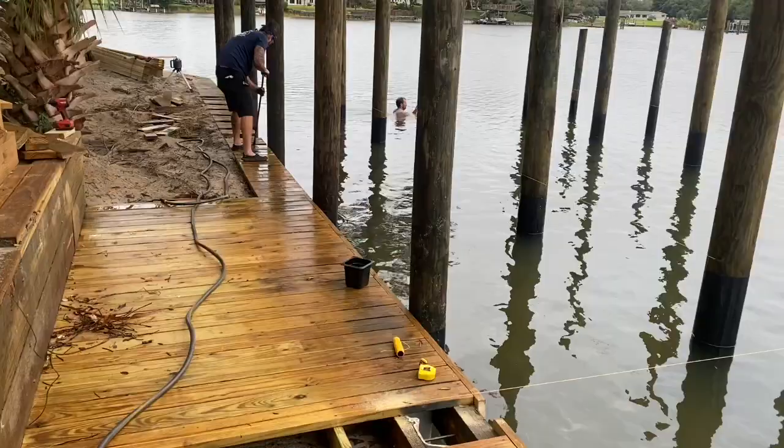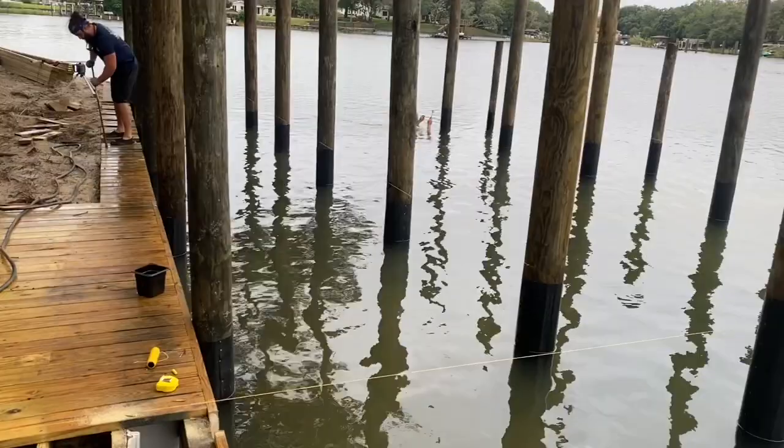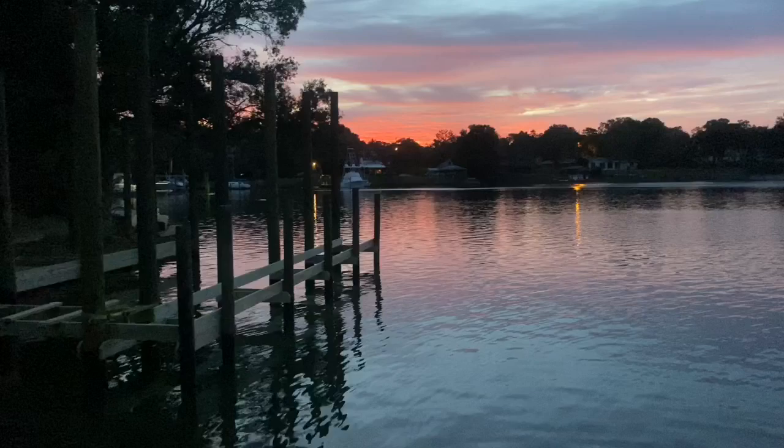We're getting started on the framing part of the deck now. We've got a 7-foot by 39-foot boardwalk going in here. We'll have a 15-foot wide slip and a 3-foot walkway going all the way around the boathouse when it's completed. Got a beautiful sunrise on our project this morning — the benefits of getting up early.